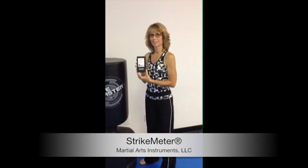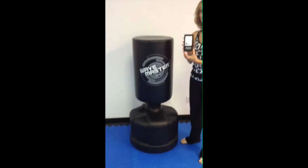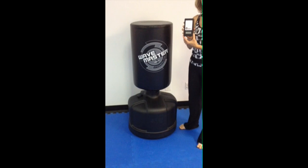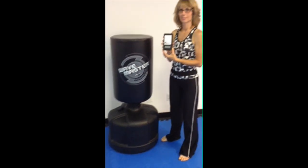Welcome to the STRIKEMETER installation and demonstration video. STRIKEMETER is a unique impact measurement device that is designed specifically for the standard sized Century Brand Wavemaster Bag Base that you see here in the video.